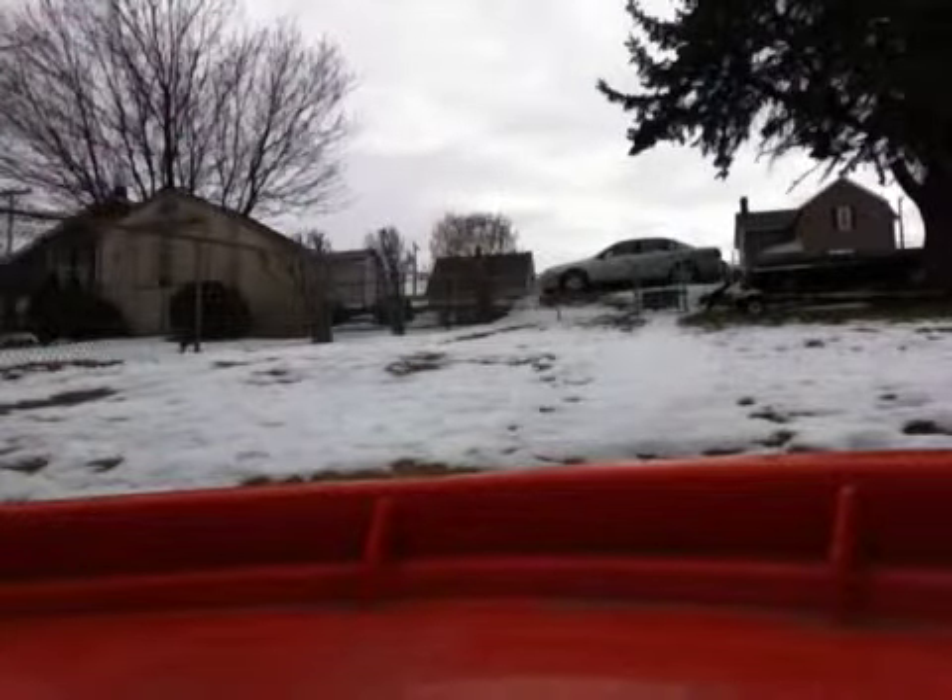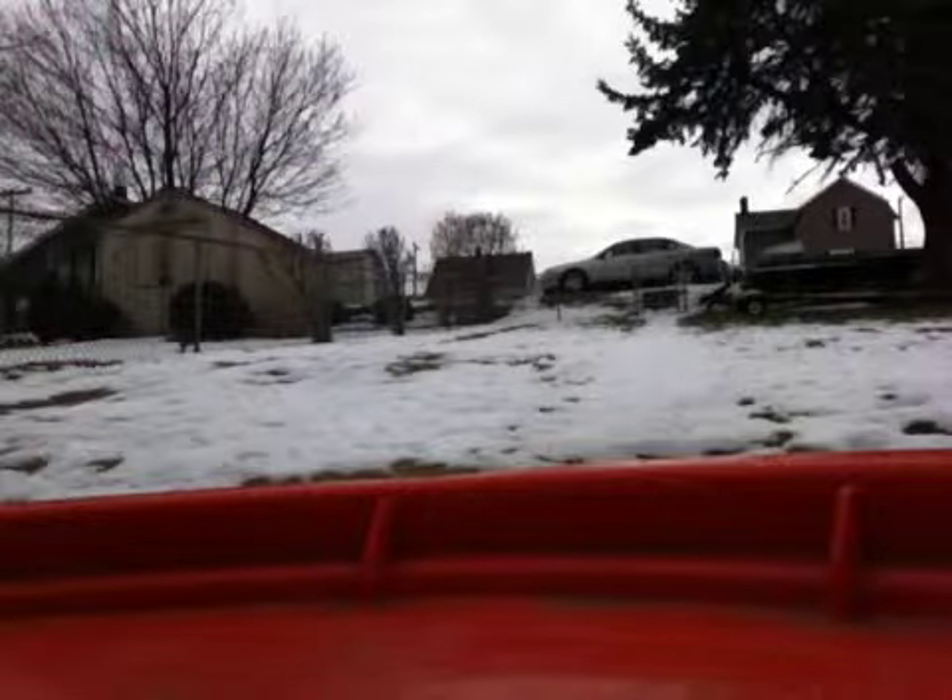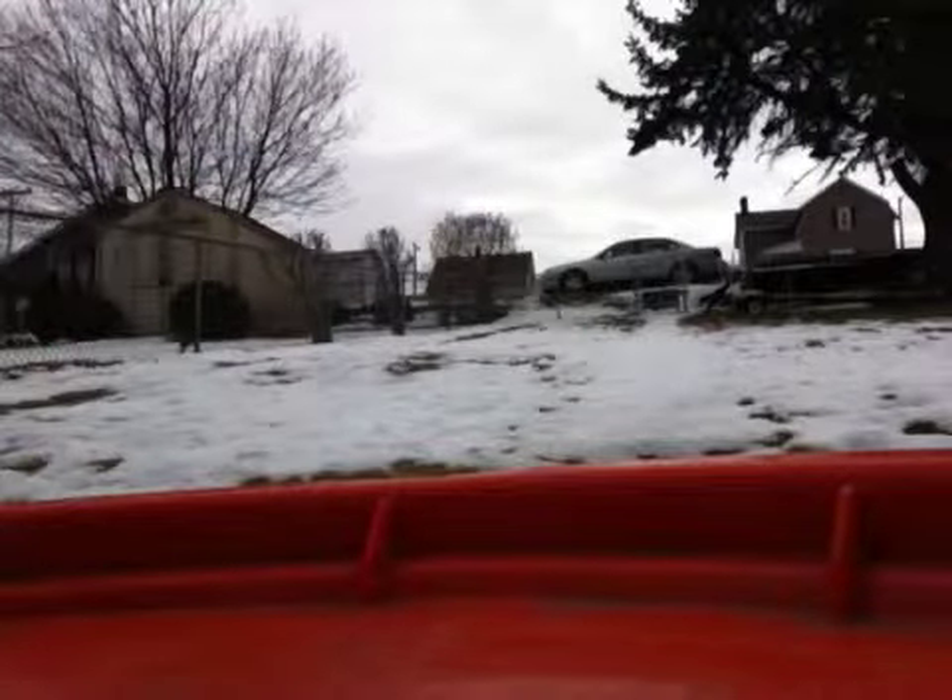Alrighty guys, today we're going to bring you a video of the 116th Summit VXL.